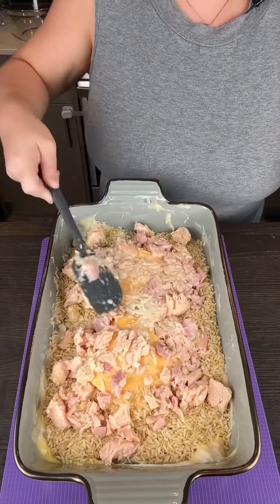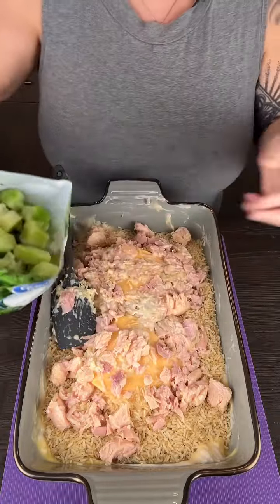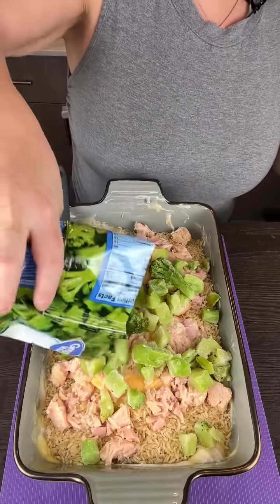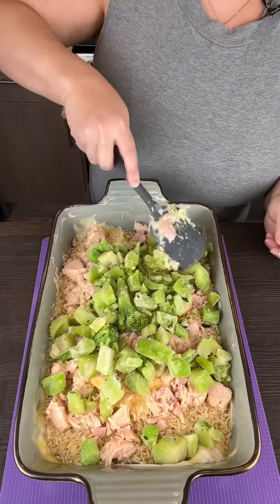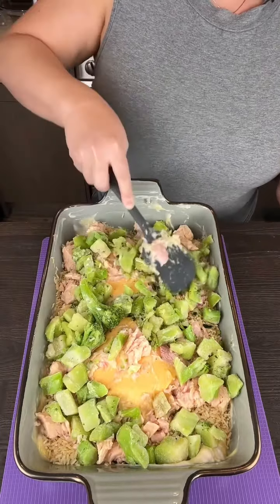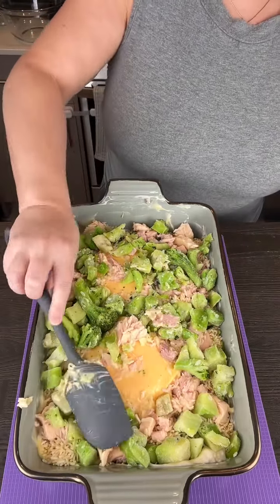We're going to be adding a bag of chopped broccoli florets. I like using the cuts that have chunky bits of broccoli, but you can use whatever you like. That goes right on top like that.